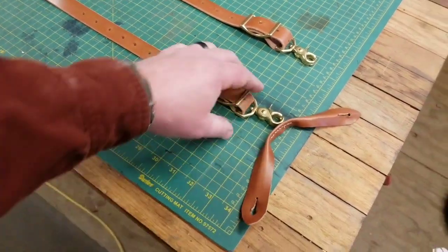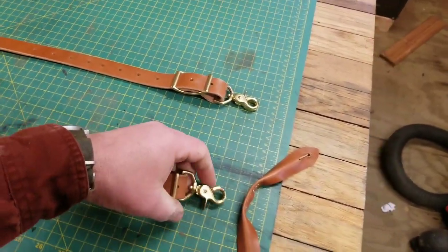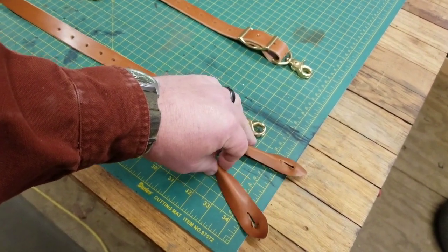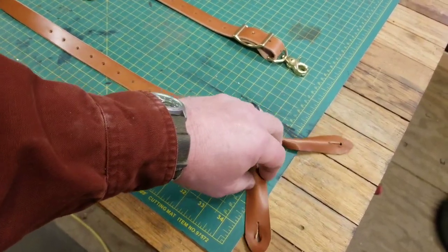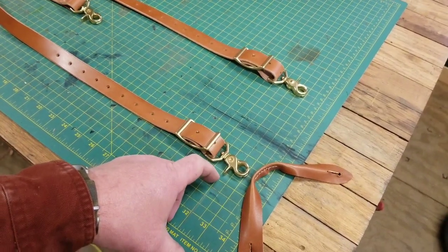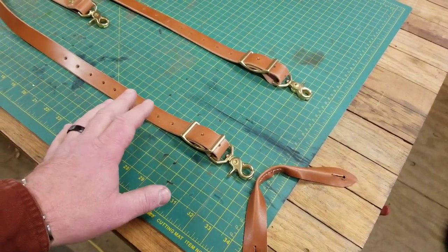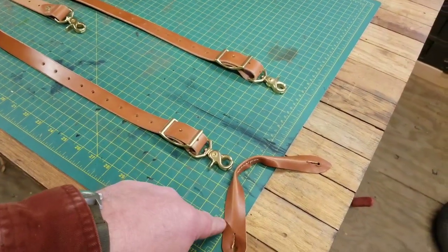There are two different options for belt attachments. You have these nice brass swivel snaps, or if you have buttons on your pants, I have an option for button adapters. I could also make an adapter that would work with a belt if you wanted to wear these with a belt — I can add that later. This is completely modular. But for now, the two options are a spring clip and a button adapter.